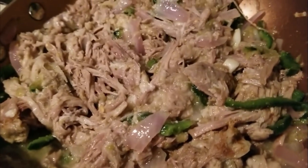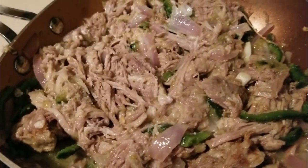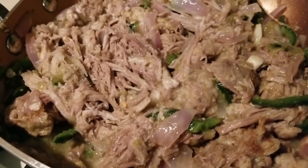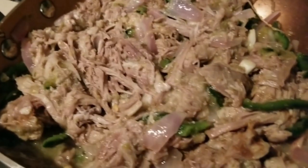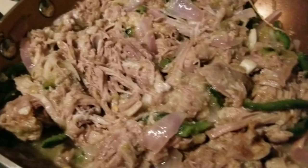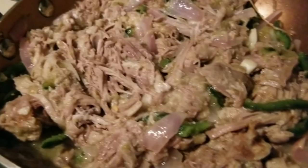I sautéed about an ounce and a half of onions and an ounce and a half of poblano peppers in a tablespoon of bacon drippings, and then I put in about a full cup of my leftover pulled pork.